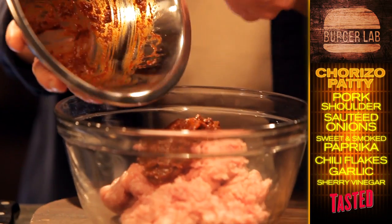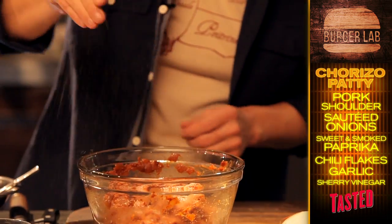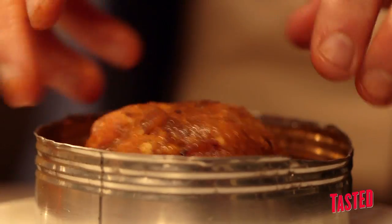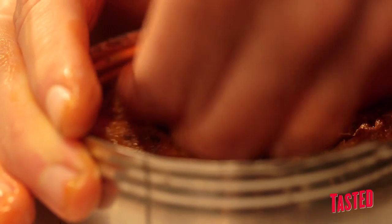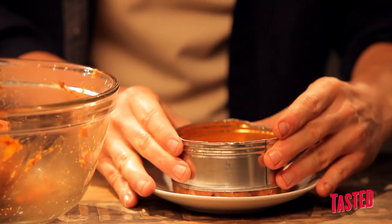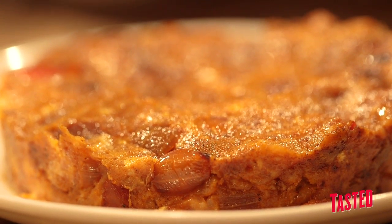We're going to add that mixture to our pork shoulder grind. We're going to season this with a little bit of salt — get aggressive with the salt here — and some black pepper. That's our mixture. Now I'm going to make my patty. It's got the pork batter in it; we've added some things to give it a little bit more of almost a sausage-like texture. There we go — this beautiful formed patty.